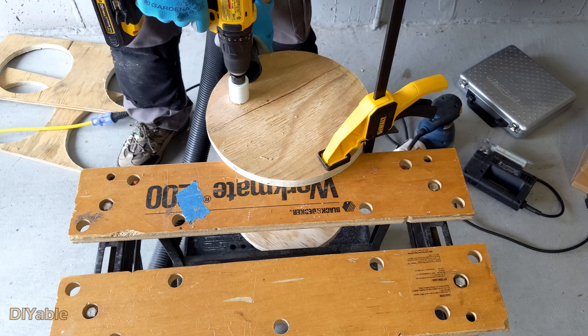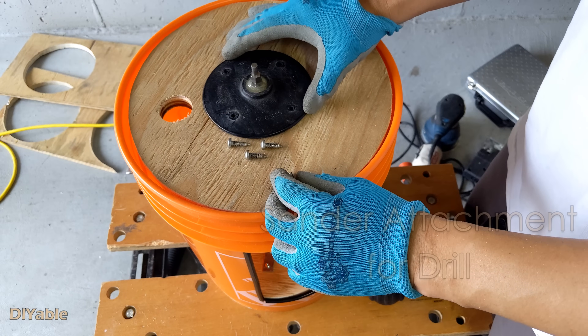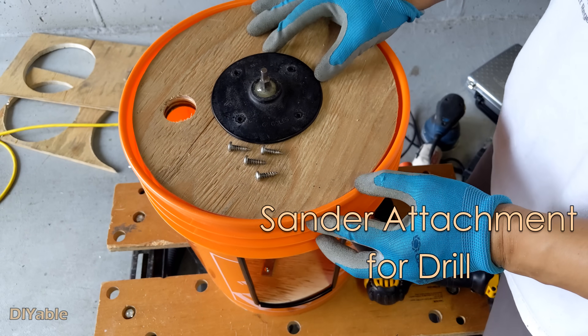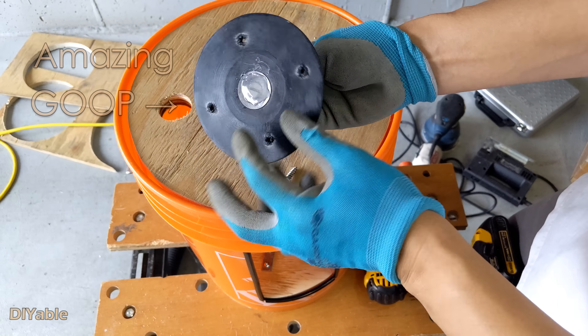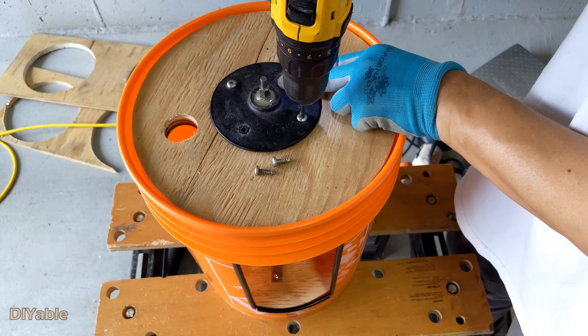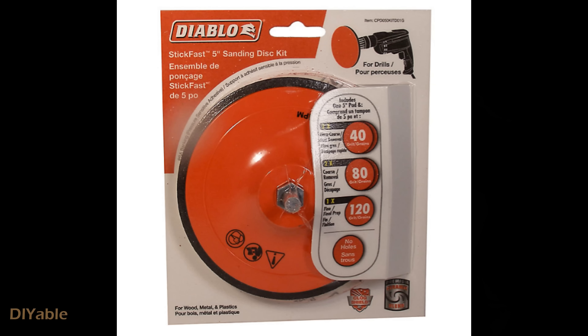This is the sander attachment for the drill — I found an old one in my basement. All you have to do is drill four holes and mount it on the top. I applied some Amazing Goop at the bottom to make sure it will not slip. If you don't have one, buy it from your local hardware store — it's less than 10 bucks.